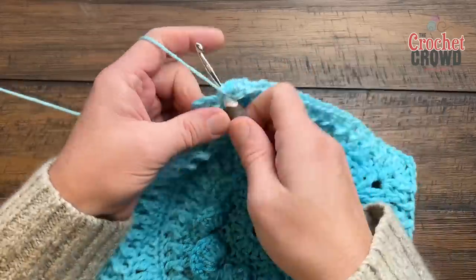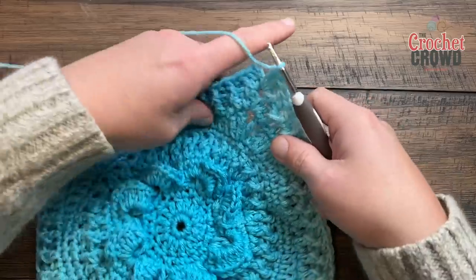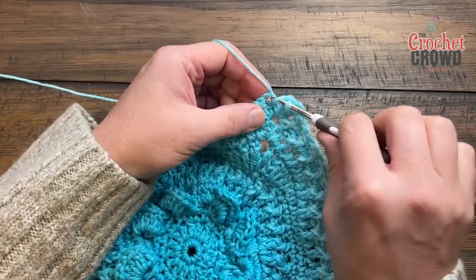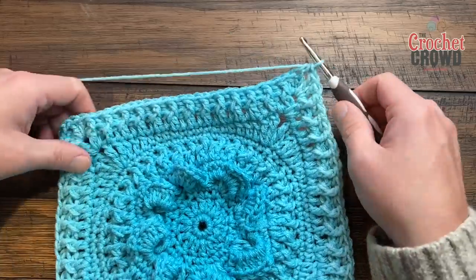Come all the way around — the last corner we started with is two double crochets — and Jeanne wants a half double crochet join. If you want to change colors, chain two, fasten off, and get ready for round number 13.